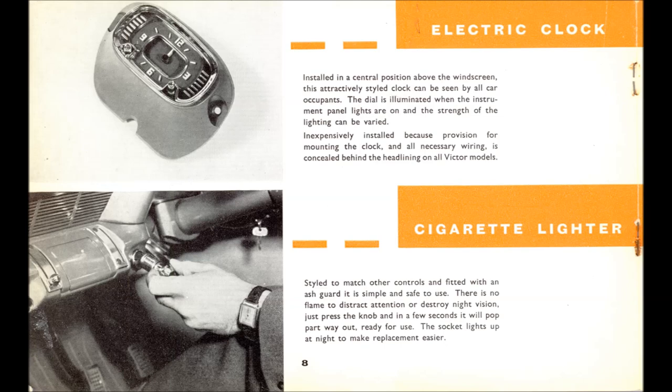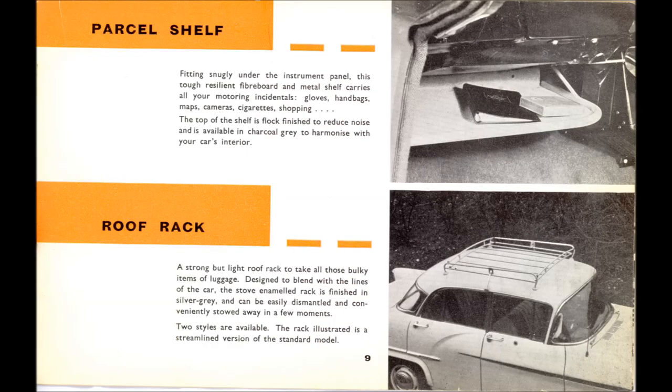The cigarette lighter was styled the same as the choke pull. It didn't have a letter in it — it would have been a C, which would have confused it with the choke. The parcel shelf had a cardboard base with a velour coating on it, which made it look quite smart. Moving on to the roof rack — a standard roof rack; I never actually saw a genuine item, though I believe Ron Ruggins did find one.